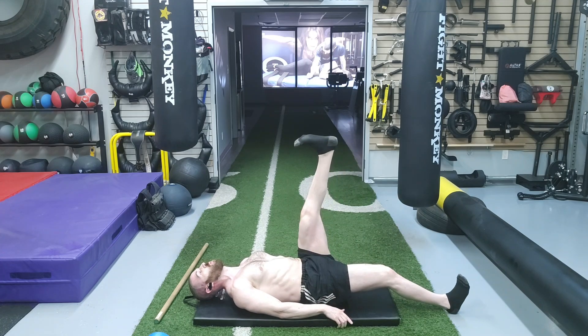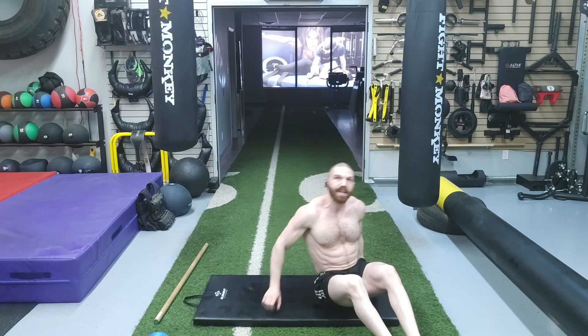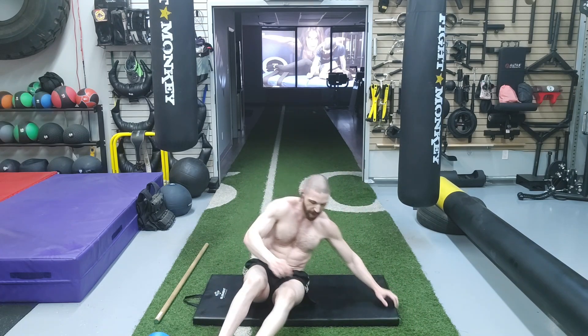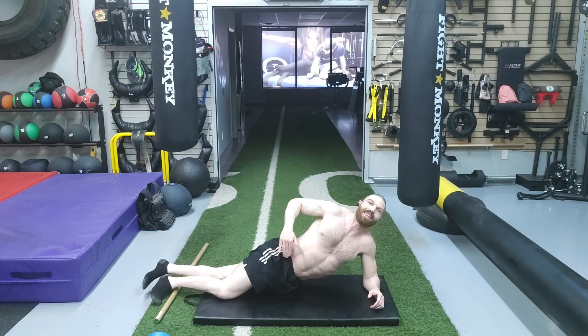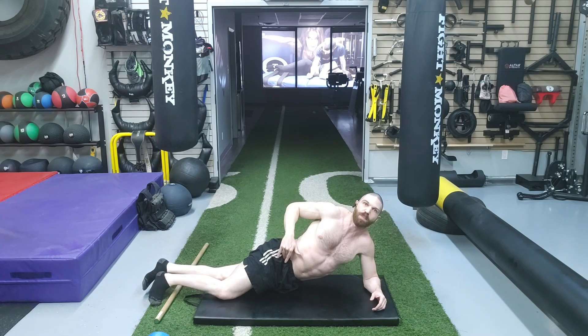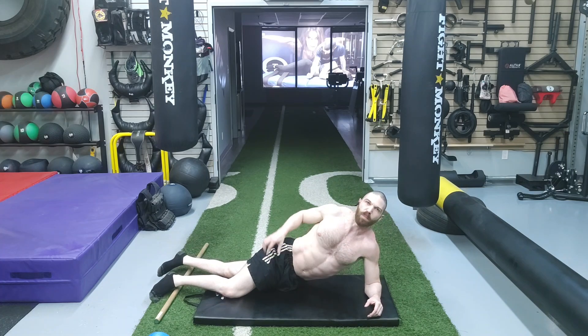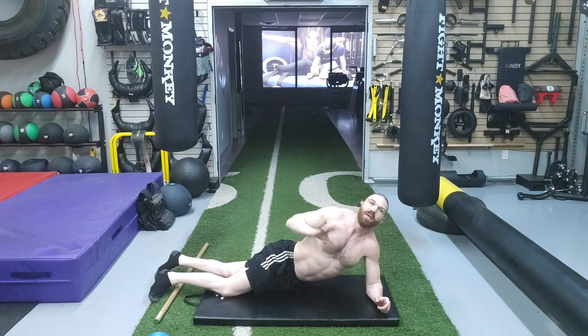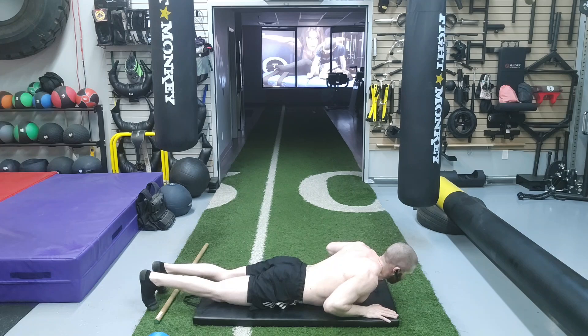Next we are going to move to the lumbar spine. We are going to be in a prone position — laying down on your stomach — and we are going to be performing the McKenzie press-up. You want to go as high as you possibly can without allowing the ASIS, or your anterior superior iliac spine, to lift off the ground. If your hips come off the ground, it is no longer a lumbar spine mobilization — it becomes an abdominal stretch. If you have limited lumbar extension range of motion, you may not be able to get that high.